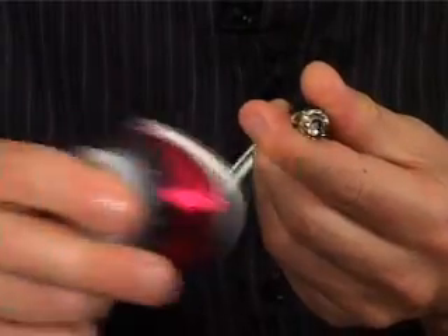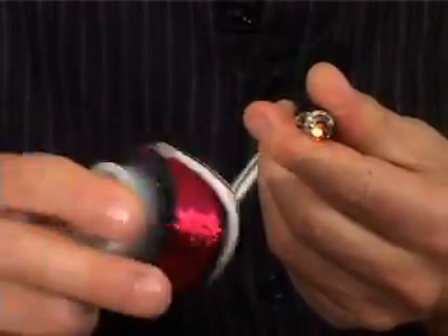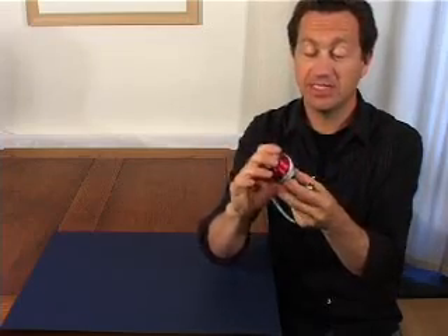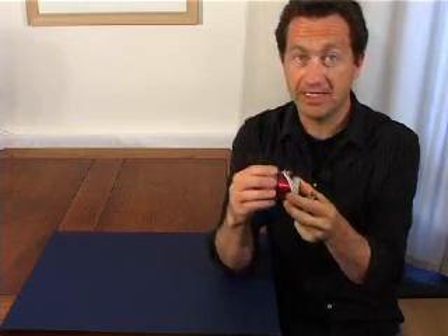So if I shake that, you can see that the light lights up beautifully. This is a very simple way of making electricity, and this is basically how every electrical generator works — you're moving magnets in coils of wire.